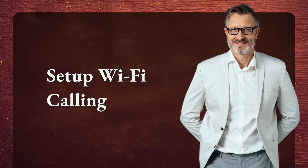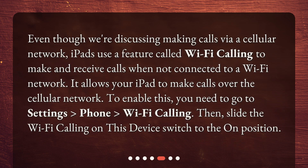Setup Wi-Fi Calling. Even though we're discussing making calls via a cellular network, iPads use a feature called Wi-Fi Calling to make and receive calls when not connected to a Wi-Fi network. It allows your iPad to make calls over the cellular network. To enable this, go to Settings, Phone, then Wi-Fi Calling, and slide the Wi-Fi Calling on this device switch to the On position.